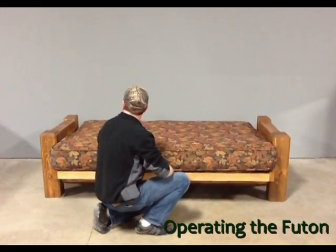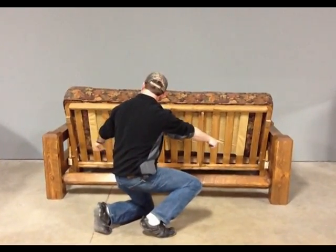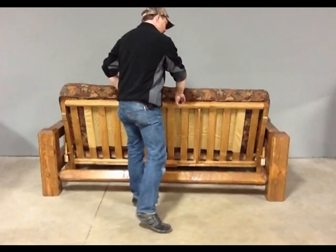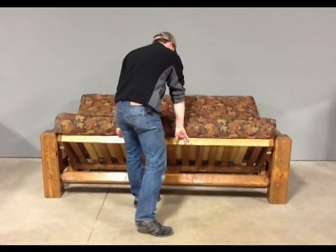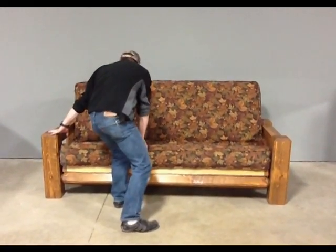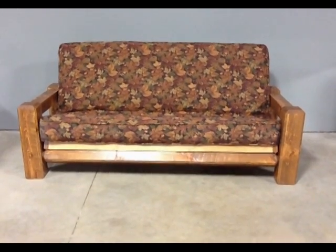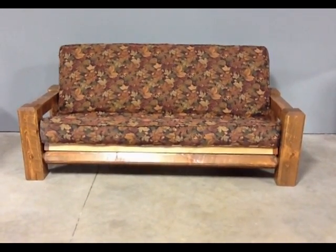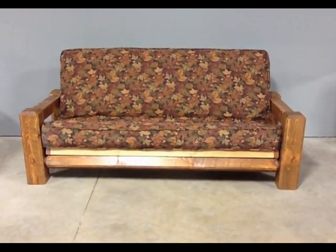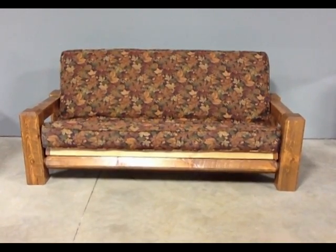When you want to go back to the seat position, lift up on the seat section at a right angle until the return mechanisms lock into place. Now pull forward about one inch and with a swinging motion go down to the spreader. Push back on the seat section until it locks in. The barnwood futon frame is the best built futon frame in the industry. We stand behind this by offering a lifetime warranty against defects in material and workmanship. These assembly instructions for the barnwood futon frame also apply to the northern exposure and the wilderness log futon frames.